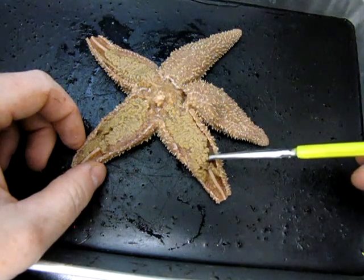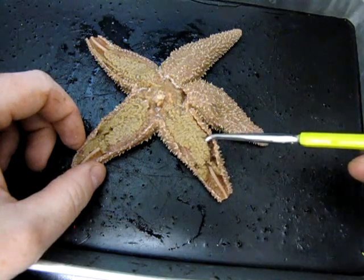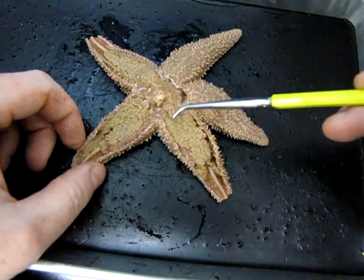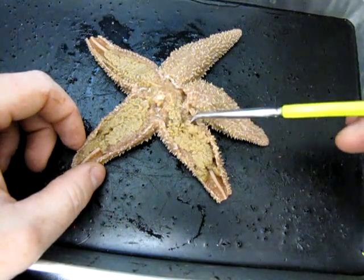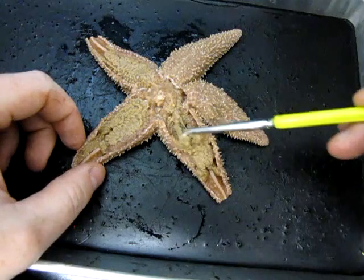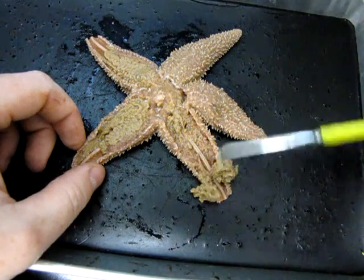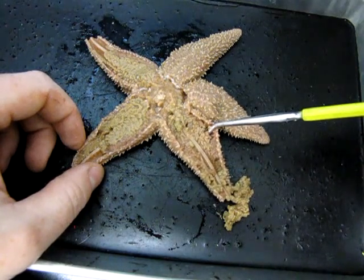The pyloric caeca function basically as a liver — they secrete digestive enzymes that the stomach is then able to use to break down food. I'm going to actually remove the pyloric caeca from one of these arms, tease that off carefully, and get that out of the way so we can see what's underneath.